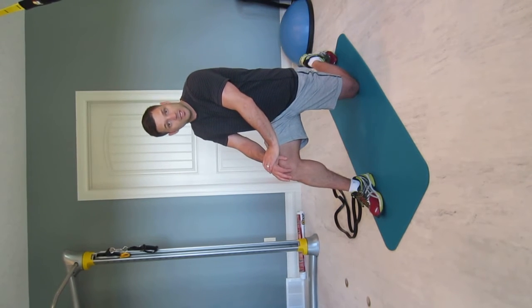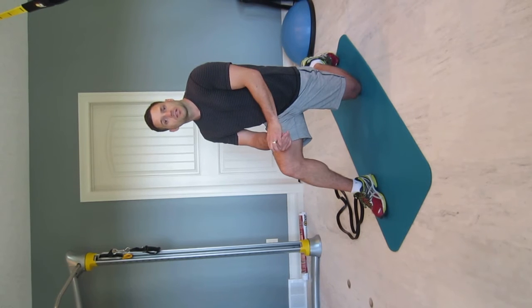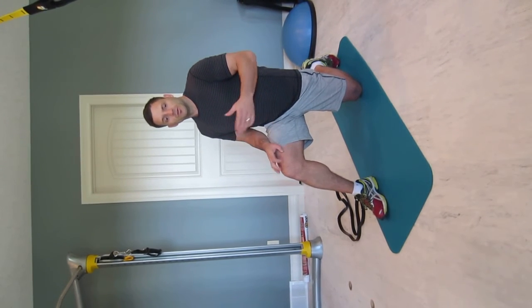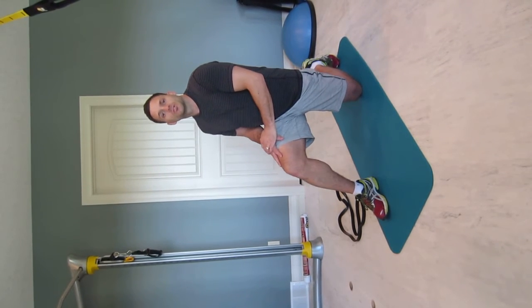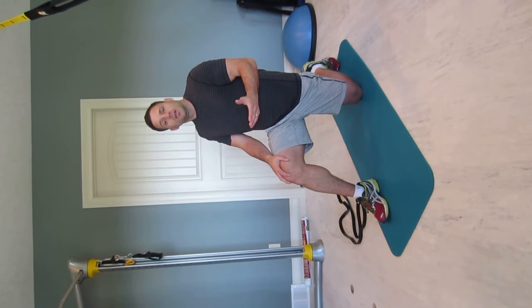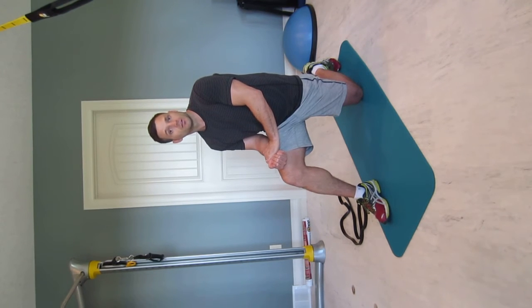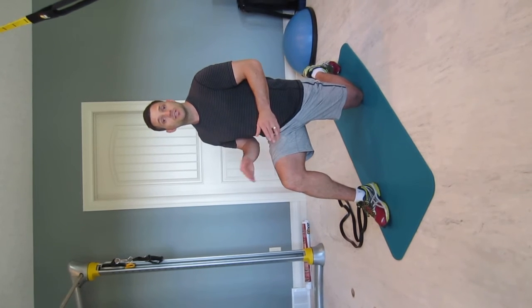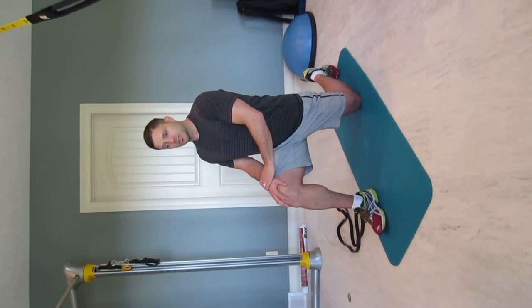Hold that for 45 seconds. I like patients to hold stretches a good 45 seconds to a minute to actually increase the length of the muscle. You can hold a stretch 8 to 10 seconds as a warm-up, but when you want to increase length, you need to hold it for a good long time — especially if you're sitting all day. Hold that 45 seconds, switch sides, and do it two to three times on each side.